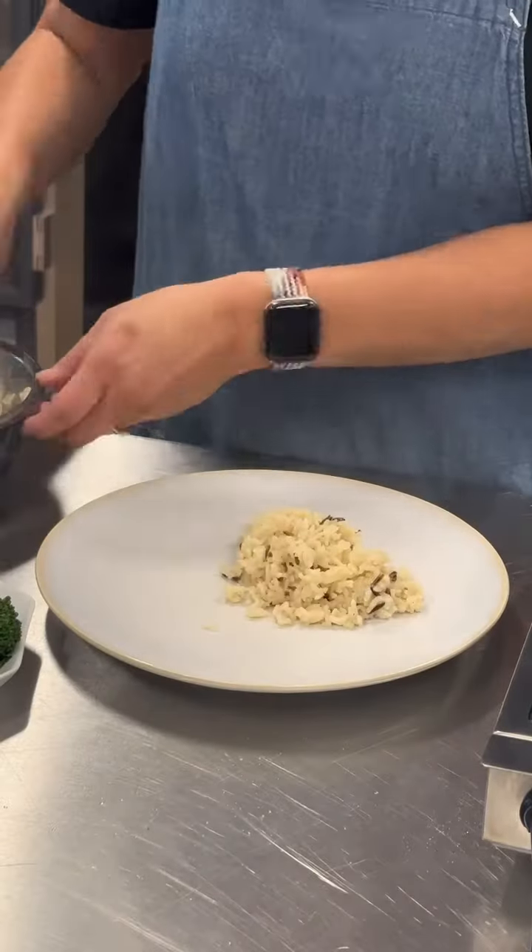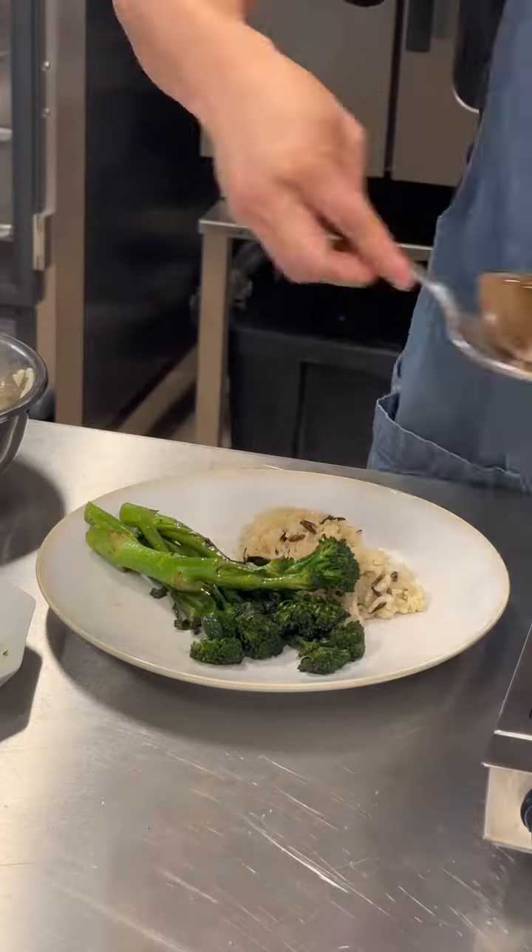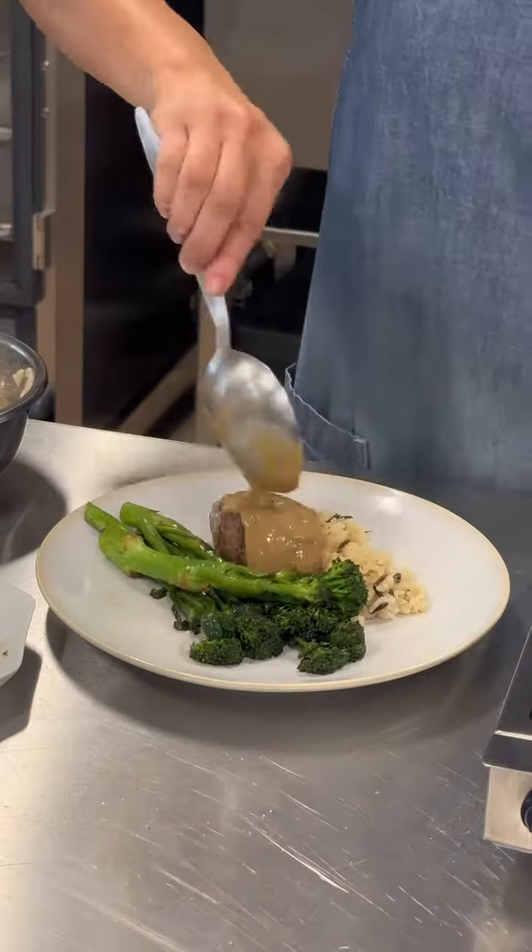Alright, let's plate it up. The Mediterranean lamb market meal kit, just like every market meal kit, comes with everything that you need. And you'll find the directions right on the back of the packaging.